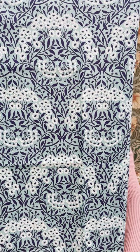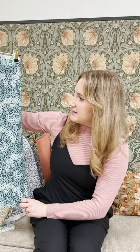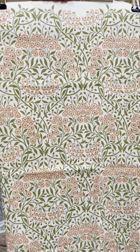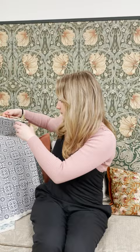Next we have Michaelmas Daisy, which is in this really strong mint ground and has this inky leaf running through it. It's a John Henry Dill piece from 1912, and you've got these really pretty daisies here within this intricate leaf design. We've also brought it into a fresher palette, which has got these really vibrant greens and this pop of orange as well on a soft natural ground.